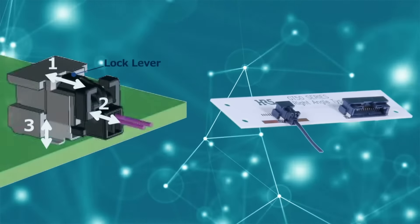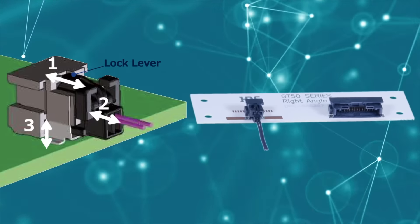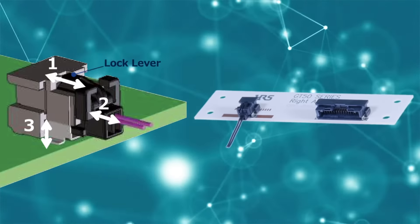Uniquely designed to be both small in size and high in reliability, the GT50 series connector outperforms competitors who fall short in delivering this invaluable combination.